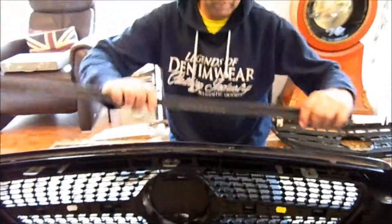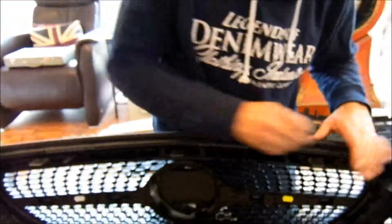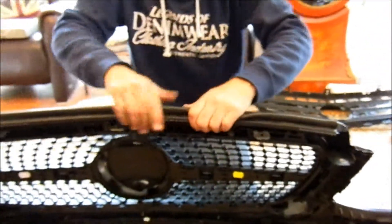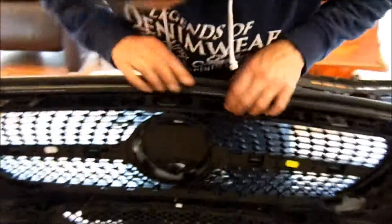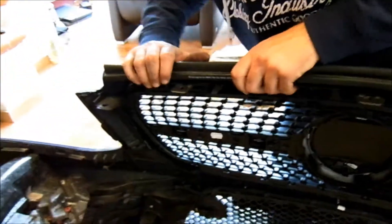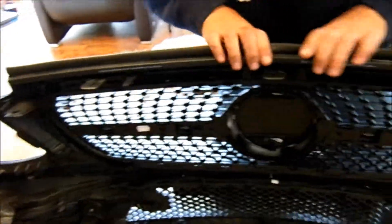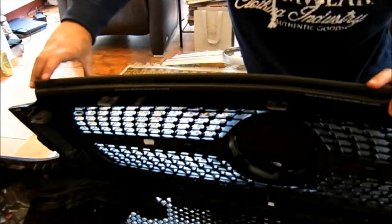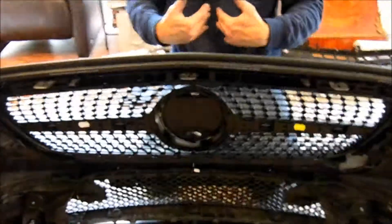I'm sure some people will be going, 'oh he's mad, that's not what I would do.' That's your personal choice — this is just what I'm doing. So we'll just clip this back into place. As you can see, that's gripping those two bits together anyway. That's pretty much the front side of the car done.